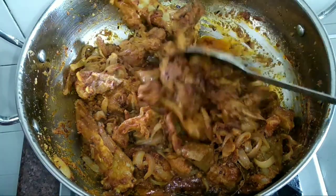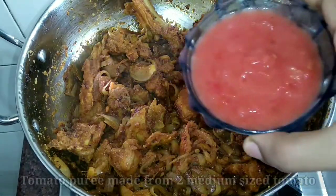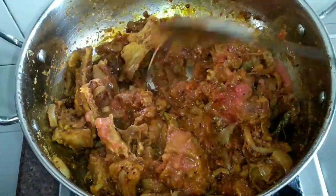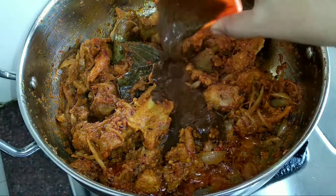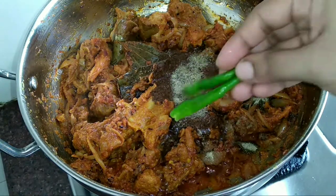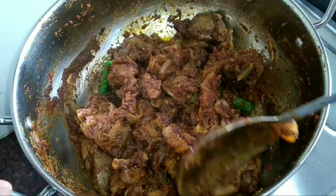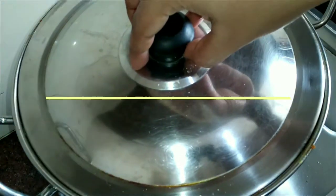You can see oil is releasing from the spices. Now add fresh tomato puree — here I have used 2 medium-sized tomatoes. Sauté for 5 minutes. Now add the dakbangla masala which we prepared earlier, along with half a teaspoon of black pepper powder and 2 green chilies. Mix all the ingredients properly. Cover and cook the meat for 10 minutes.